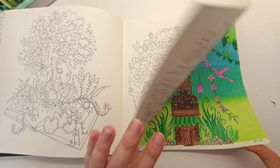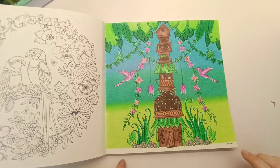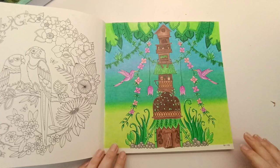I used to not date my pages, so you can tell when things are older because they haven't been dated. I started dating pages in September 2022, and I started coloring around June 2022, so there are a few months where I didn't date my pages.